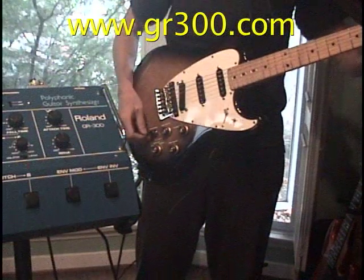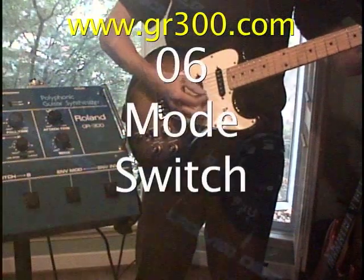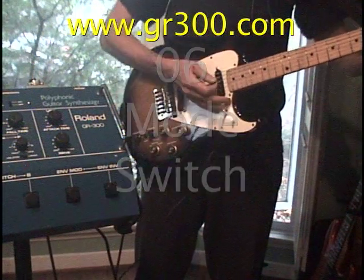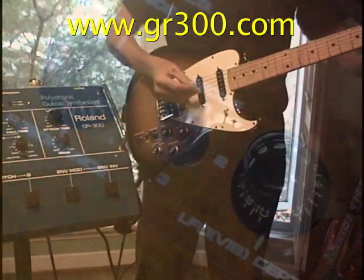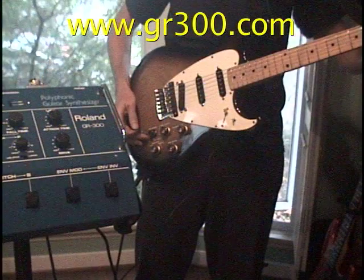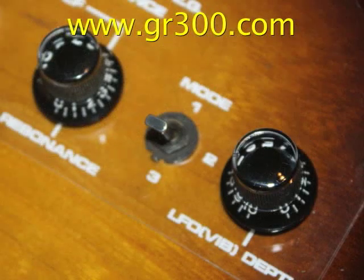Now we're going to check the mode switch. We're in hex fuzz only, which is the switch in the down position. In the middle position, we add in the sound of the synthesizer. And in the upper position, it's synthesizer only.